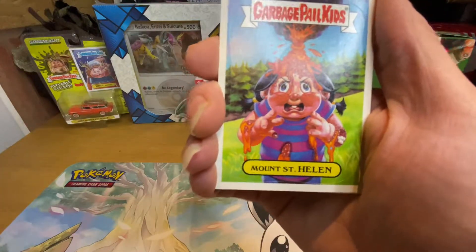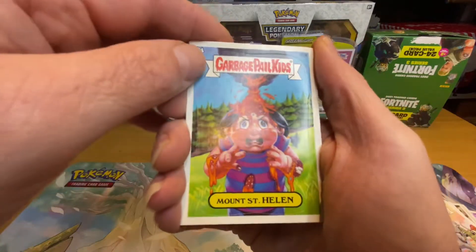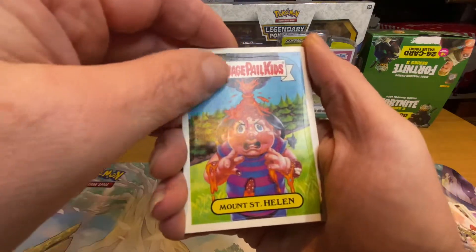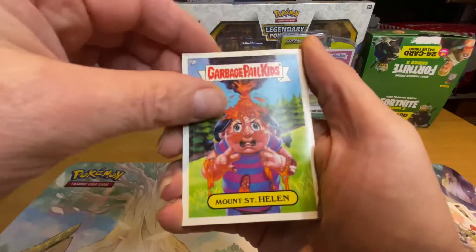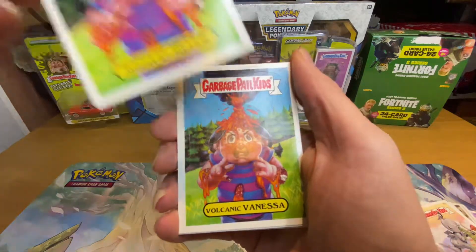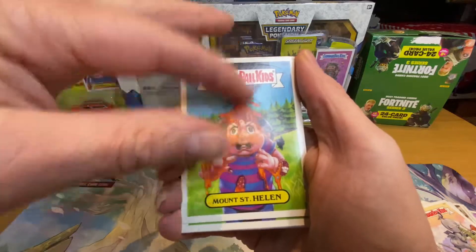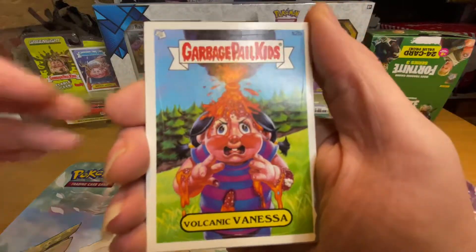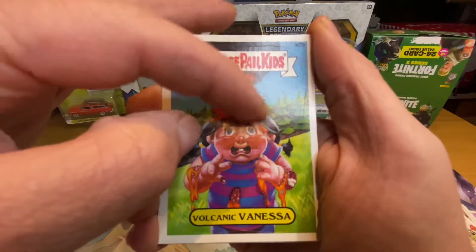Let me just put my cards down. We've got Mount St. Helen — where is the scratch spot? Must be somewhere in the middle. Of course, nothing on that one — not very good having a cold, is it? Volcanic Vanessa.